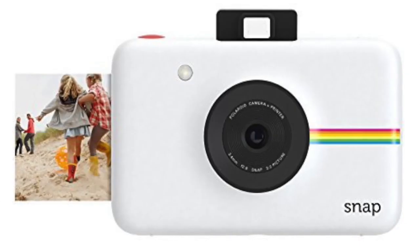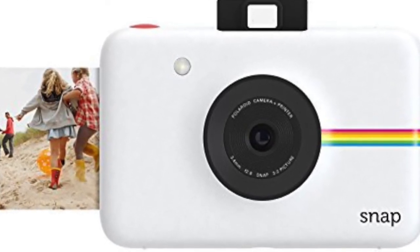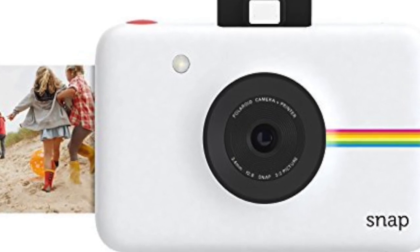In number 2 we have the Polaroid Snap Instant Digital Camera. This actually looks very modernized, however it still has a printer on board just like the classic Polaroids.